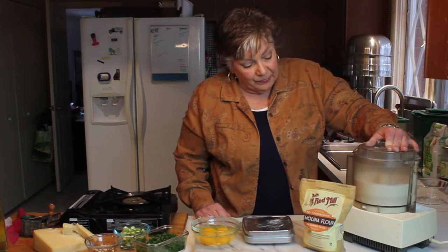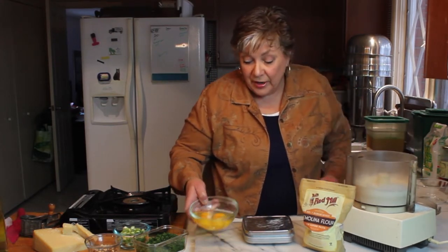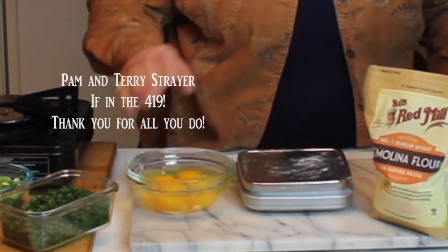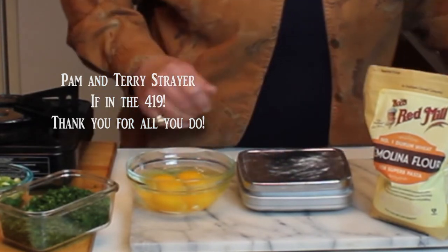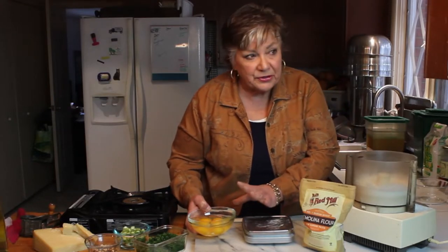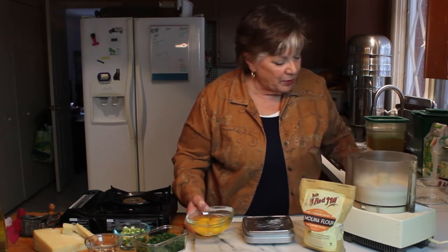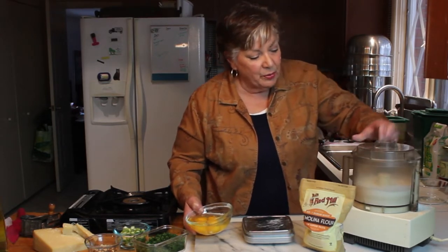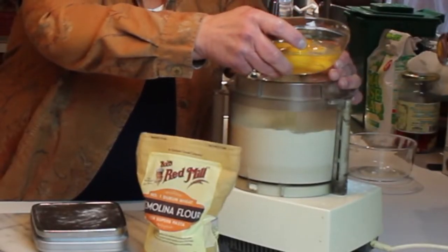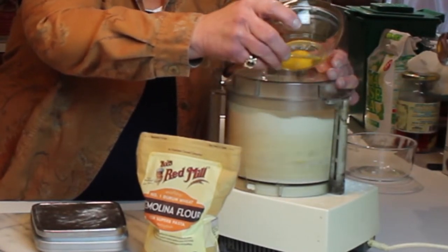I'm mixing this up a little bit to make sure I have a nice even mix on the semolina. Then I have four eggs — aren't these beautiful? They're from my farmer friends Pam and Terry Strayer. I break them in a bowl first because the last thing you want in this mix is a little bit of shell that the processor isn't going to break down. So with the processor going, I'm going to drop the eggs one at a time through the top.